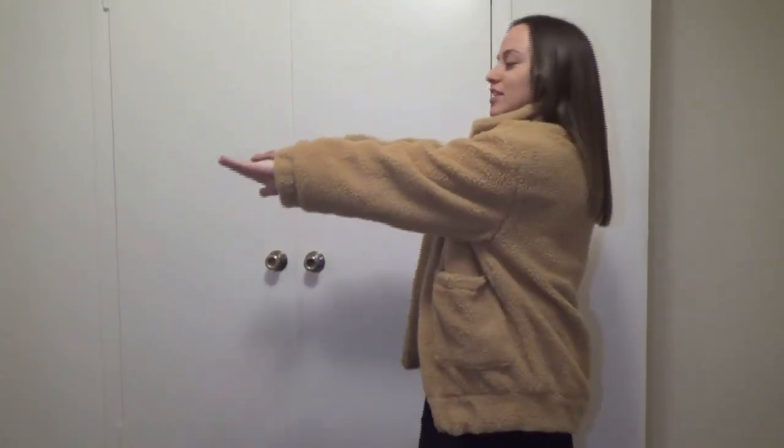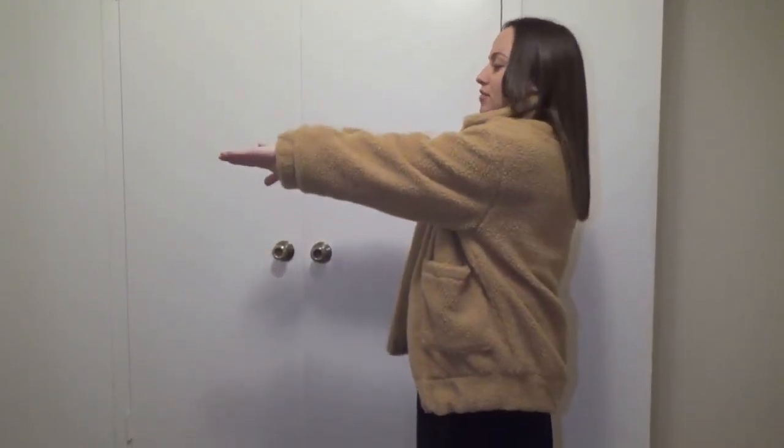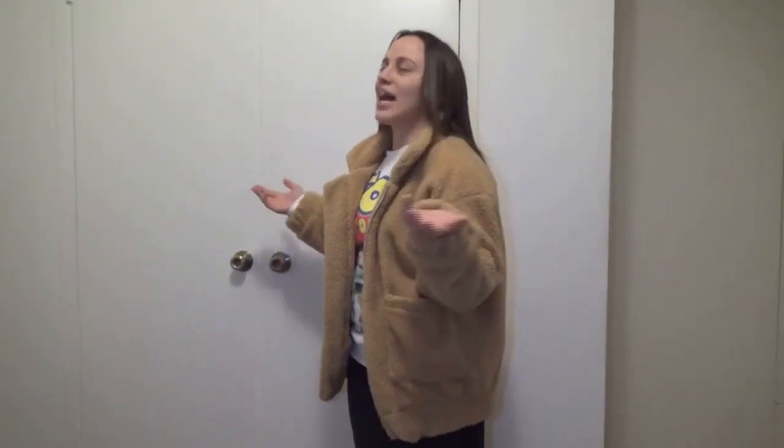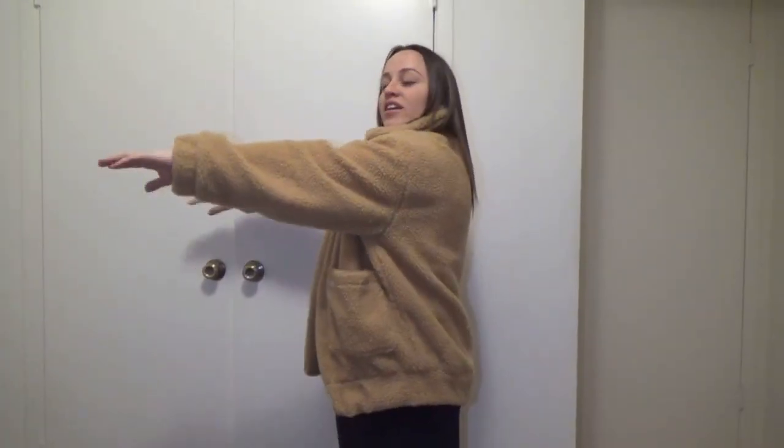This is me with the coat on. There were some comments saying the sleeves were too short, but it just depends on how long your arms are — for me the small fits perfect. The arms are pretty baggy, but that's kind of the point: you're supposed to look like a teddy bear, that's why it's called a Teddy Bear Coat. You've got the two pockets, which are very spacious — I can fit my phone and wallet in them. Here's what it looks like.